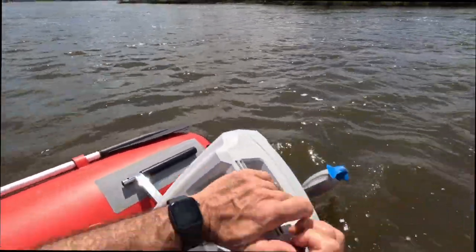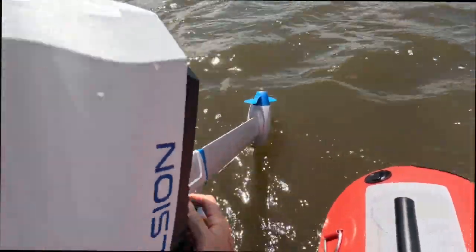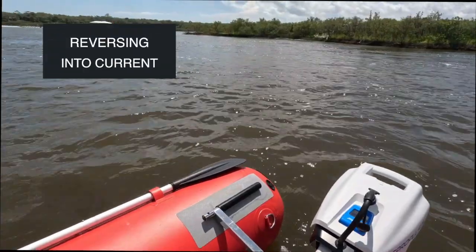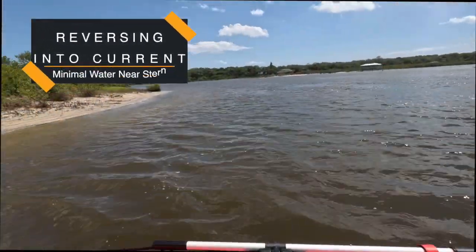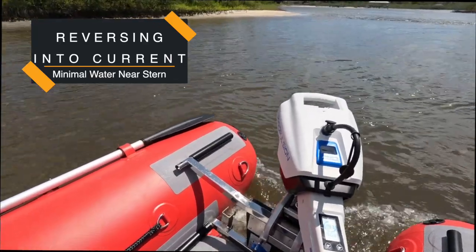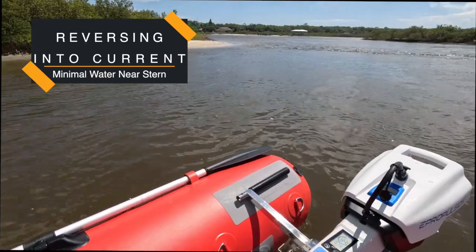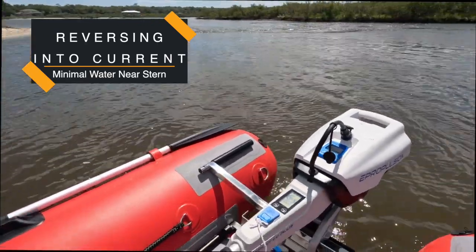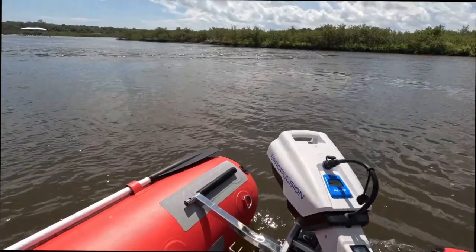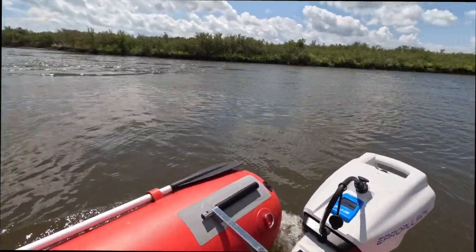Once we push off the beach, it's easy to lower the ePropulsion back into the water and go into reverse. Doing a little test on the impact of reverse on the transom — on the left side of the screen there's no water coming in on the side I'm sitting on. With my weight there's about eight inches of water that comes up along the side for a bit of a wash, but very little, and we're backing into a strong current.